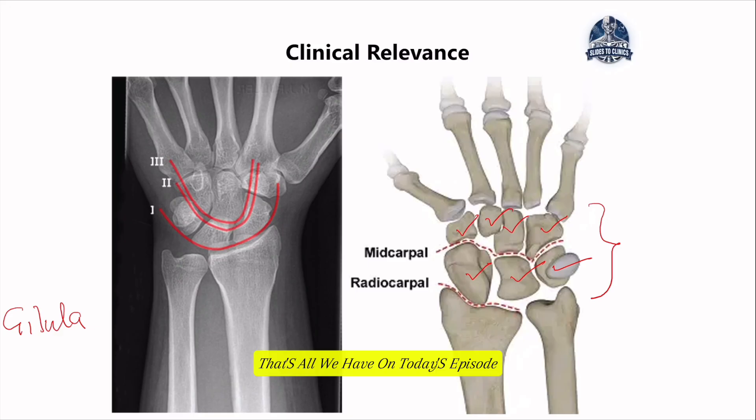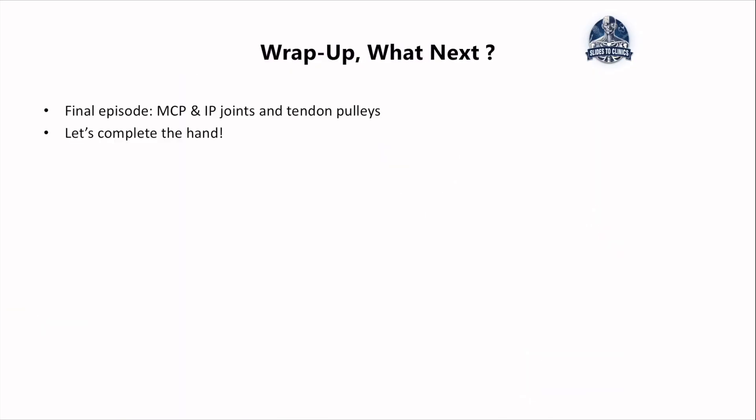That's all we have on today's episode — Part 2 of the hand ligament series. Thank you for sticking around. Next time, we'll be completing the series on the ligaments of the hand, covering the ligaments at the MCPs and the PIPs, and also the pulley system — the annular pulley and the cruciate pulley. Until then, like, share, continue to engage, and subscribe to keep learning with Slides2Clinic.